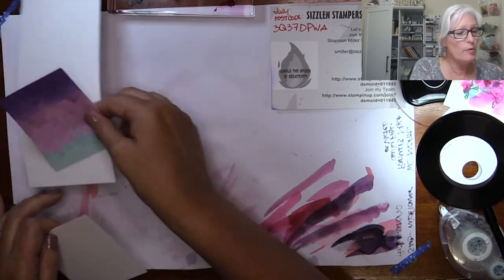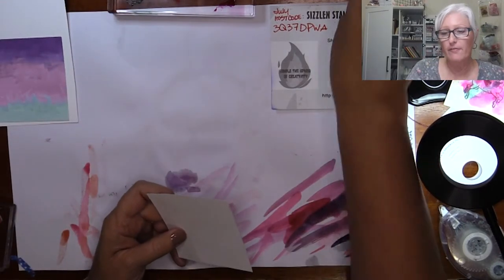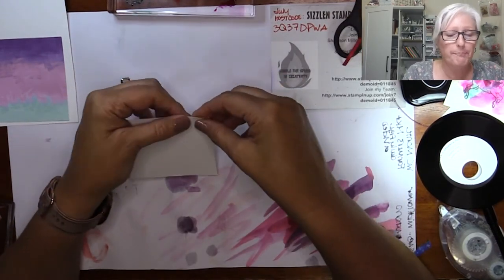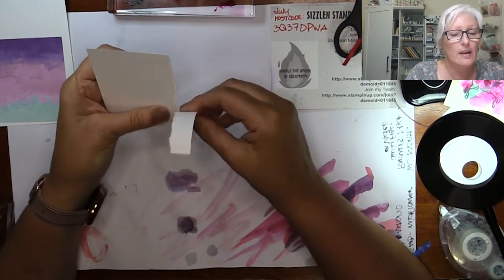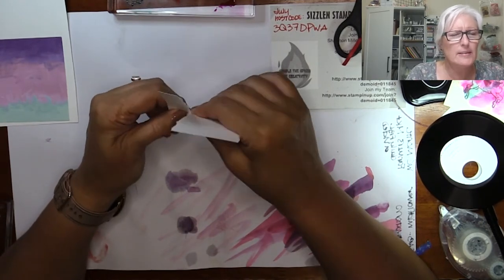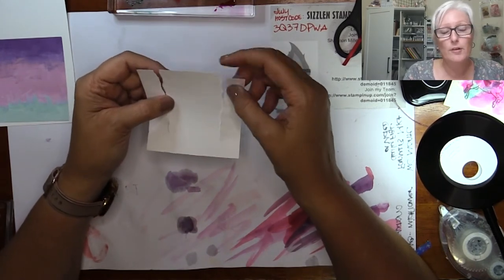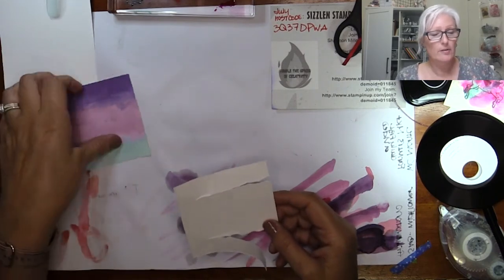The next step is to cut the Pegasus out, then fold your card base in half and adhere your DSP on there perfectly as a layer. Then we'll do the next technique: using your paper snips, cut in about an eighth to a quarter of an inch on the side, then tear. This is the torn paper technique — sometimes called rolled torn paper or exposed art — and no special tools are needed, just your fingers.